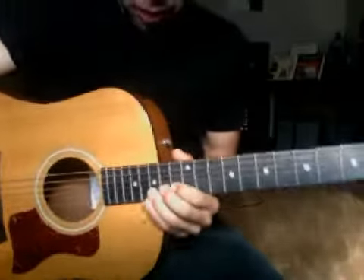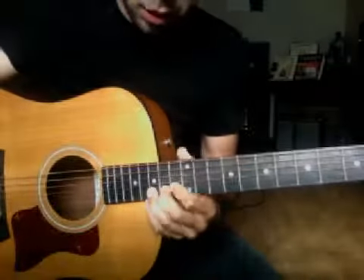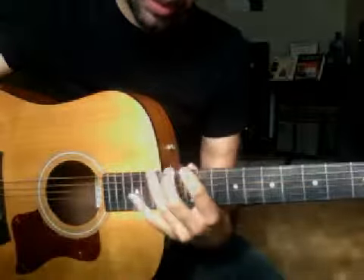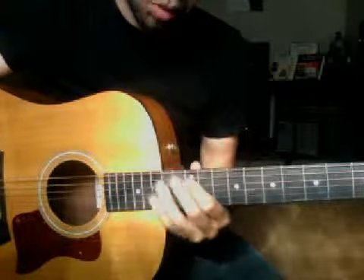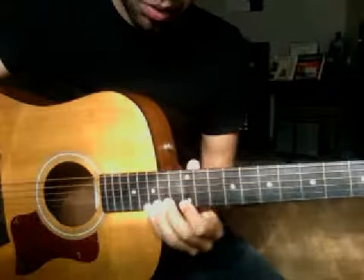So let's break this first one down, then we'll go to the second one and do the same. We're going to be starting up really high in the fourth position of pentatonic, which from low E to high E is: 12-15, 12-15, 12-14, 12-14, 13-15, 12-15.